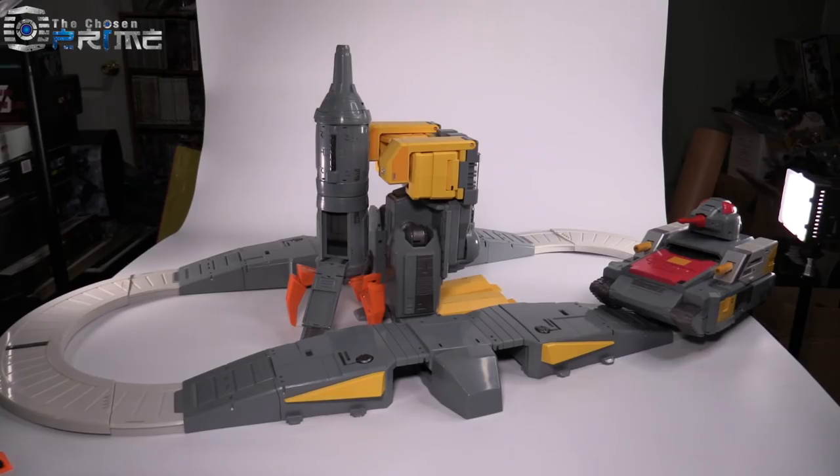Hello, ladies and gentlemen. Bolt Matrix here for The Chosen Prime, and today we are taking a look at DX9 Gabriel.